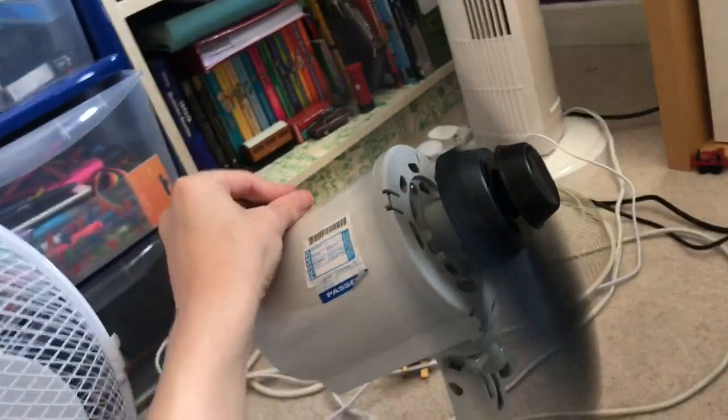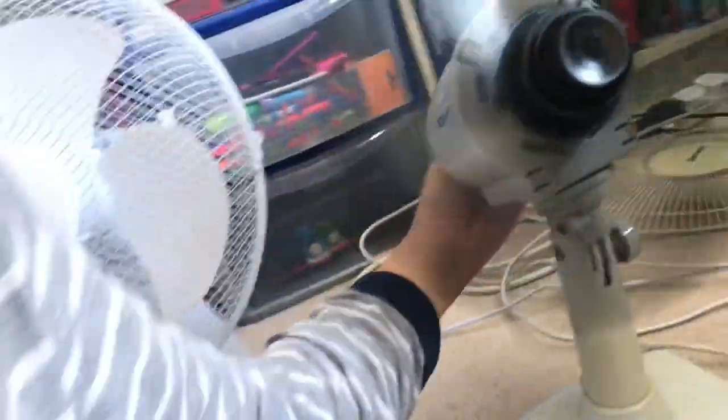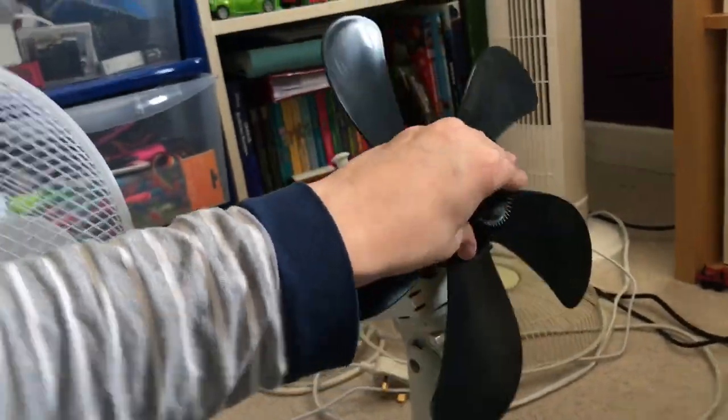Now I'm going to pop these blades back on the Bionaire. I'm done with my fan test so we'll reassemble the DuraCraft now. The blades are compatible, which is pretty cool, and it sounds like an Airwatt Deco.